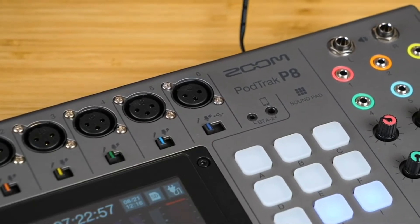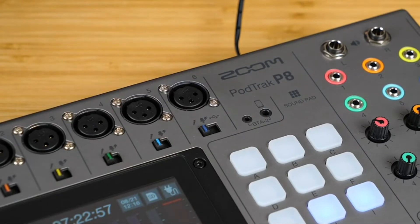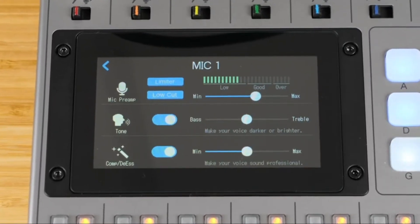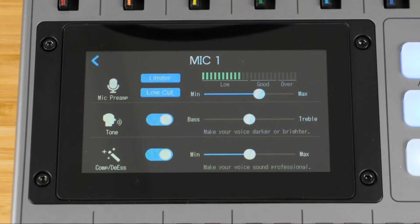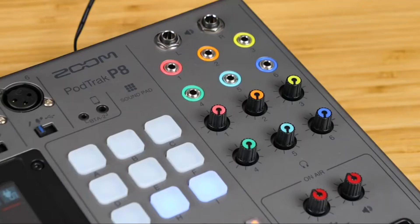The P8 has high quality mic preamps with up to 70 dB of gain, so they'll make any microphone sound great. For each microphone input you have a menu with settings to improve the sound even further. There's a limiter to avoid overloading or clipping, a low cut to cut unwanted noise, a tone adjustment to dial in your perfect voice, and a compressor/de-esser that helps give your voice that broadcast sound.